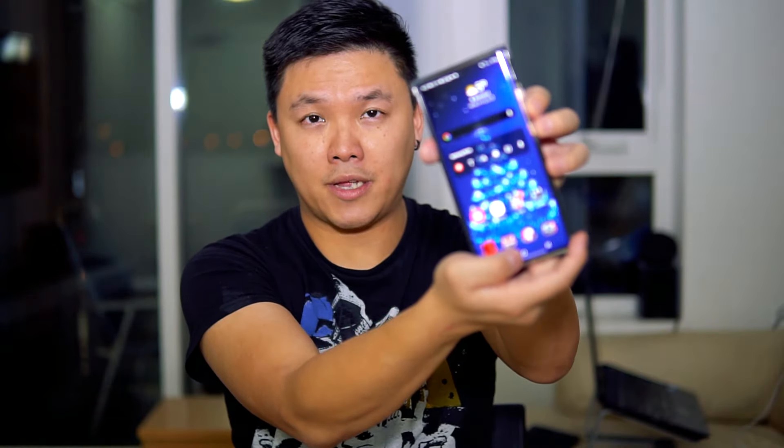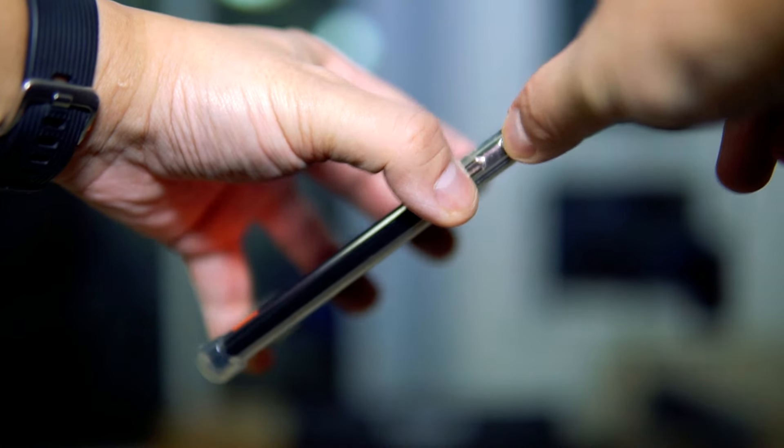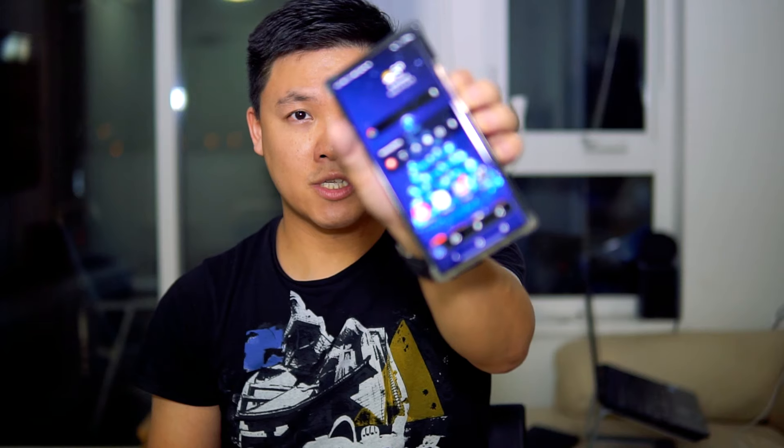Sometimes if you have an LG phone, it's the volume down button and the home button pressed together to take a screenshot. But for the majority of Samsung phones, it's the power button and the volume down button pressed together — and that's it. Now let's talk about the more advanced ways.